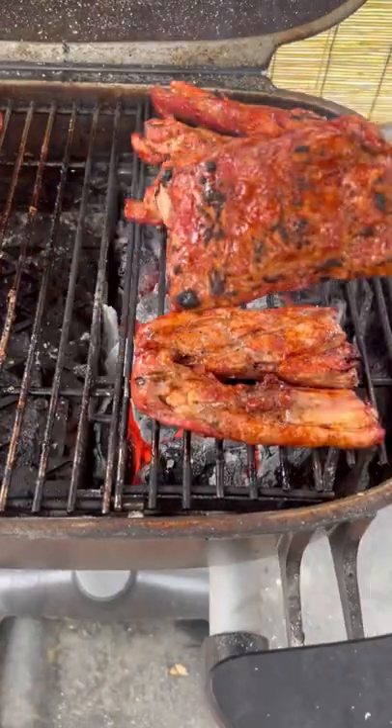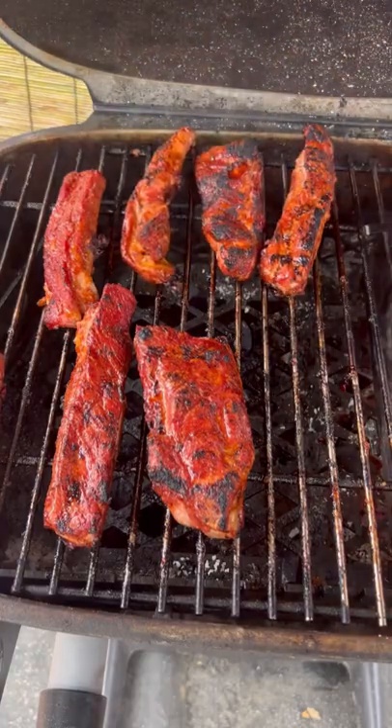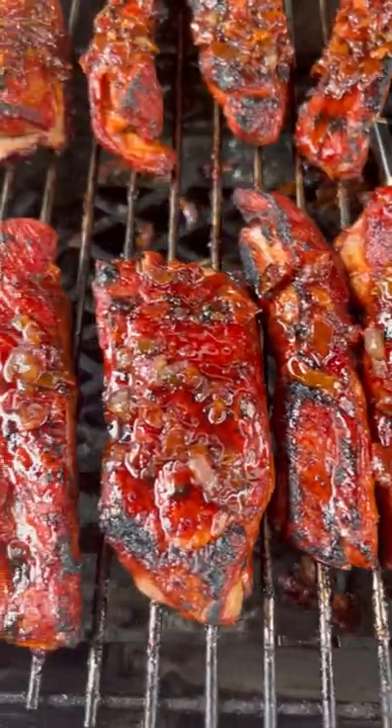Now turn it off. For the ribs, sear them around 30 seconds per side. Place them back opposite of the heat until the internal temperature reaches 195°F, baste them, and let them hang out until 203°F.